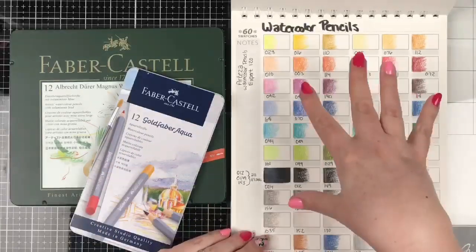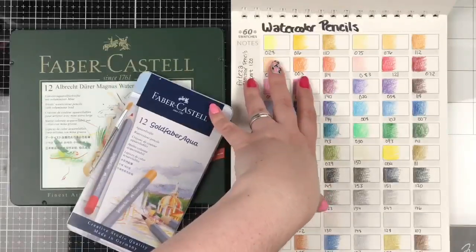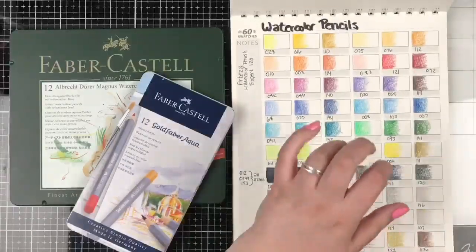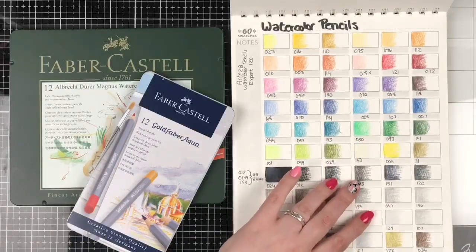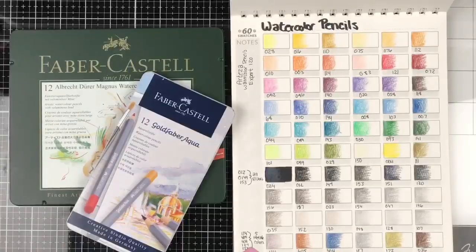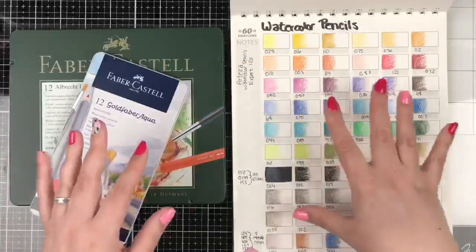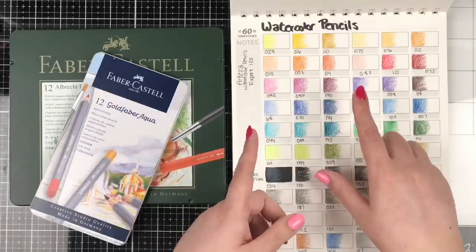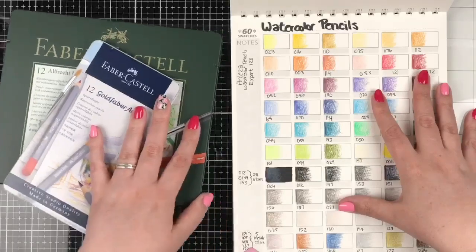We've got the Artezas — I'm swatching them alphabetically according to my collection. I've got about 26 sets, because one of the Derwent's is no longer available, so I'm not going to include it in the battle of the watercolor pencils.